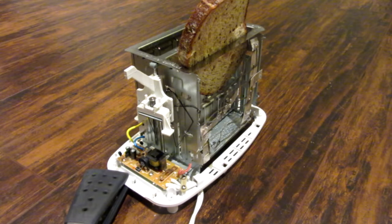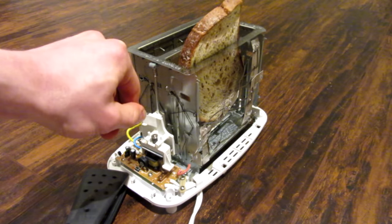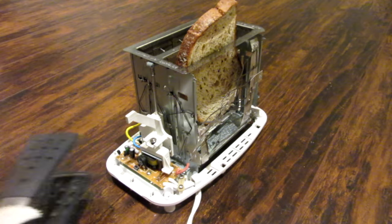Here we go — three, two, one... oh, that didn't sound good. And now it's not working.